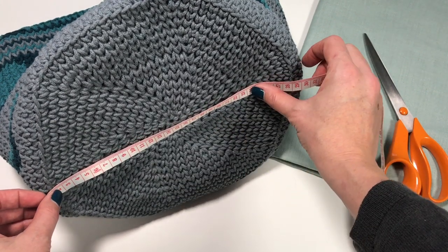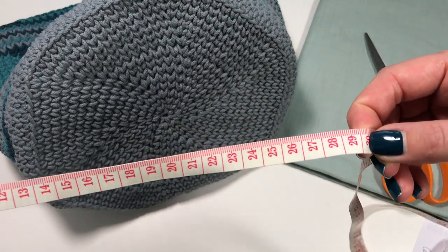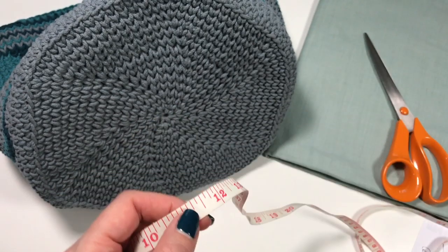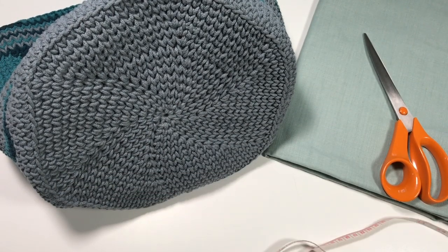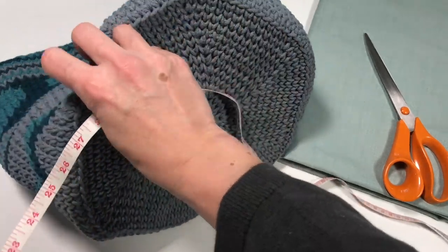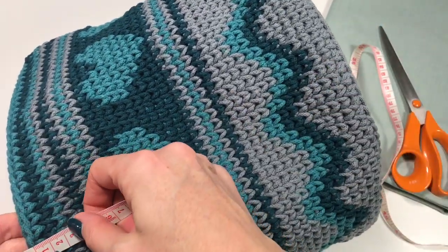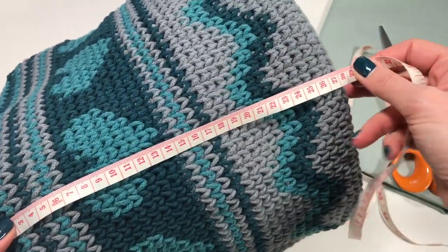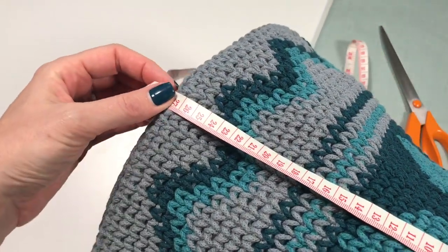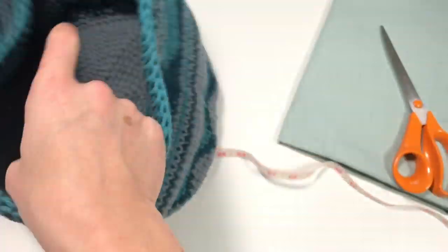I always add a centimeter for seam allowance on each side, so that's 29 centimeters — about 11 and a half inches. Then I measure the height of the bag from top to bottom, which is also about 28 centimeters, so again 29 centimeters with seam allowance added at the bottom and top.